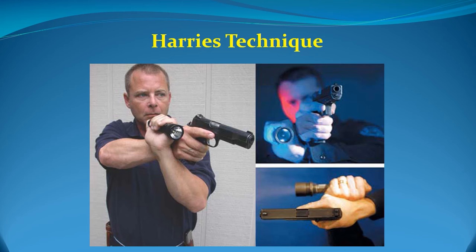The disadvantages of the Harries technique are: displacement of the light beam from point of aim during firing; the proximity of hands increases the chances of a sympathetic contraction or hand confusion, either of which could result in an accidental discharge; the chance of muzzle sweeping the flashlight hand or forearm; this technique can lead to self-blinding when a right-handed shooter navigates a corner on his right side; the light is located at the shooter's center of mass; and it provides poor ergonomics for anything but the weaver stance.